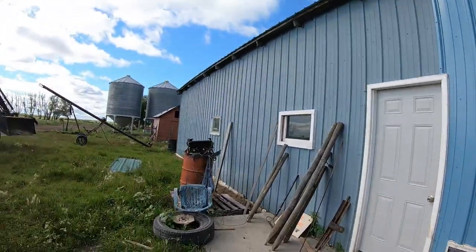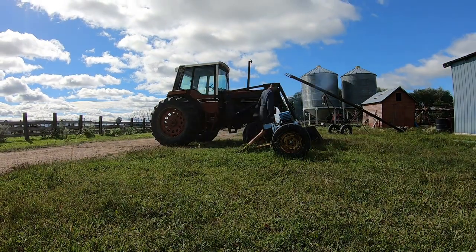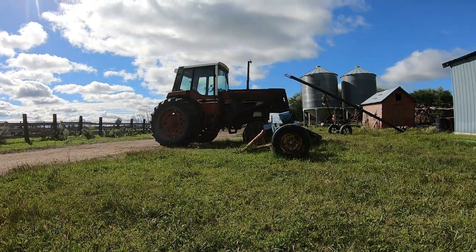So right now what we're going to do is we're taking the loader off this tractor. Just under four minutes. We are on the same old tractors out here — just because it's practical — and I'd like to get into a newer tractor, but it's very expensive. Right now the farm just can't service the other debt when it comes to equipment.